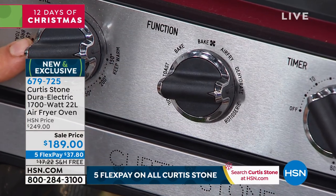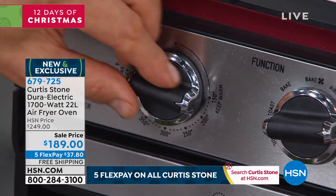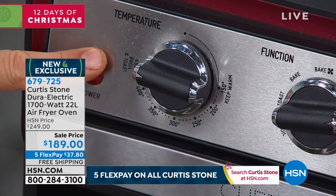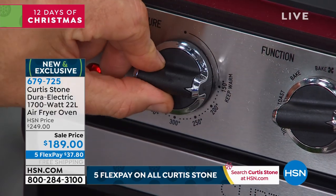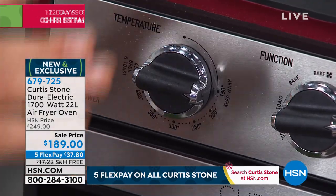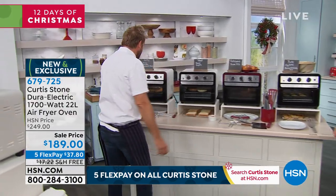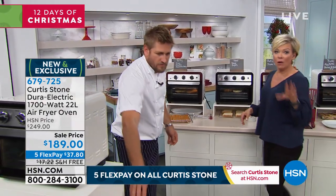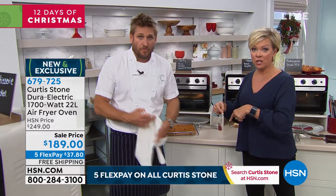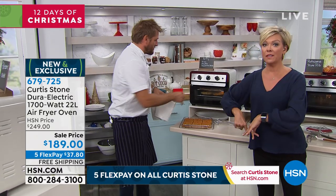The last thing you have to do is choose your temperature. You can go from 150, which is basically a keep-warm setting, all the way up to broil or toast at 450 degrees. I've purposely made this the easiest oven, convection oven, air fryer you will ever see. Over 300 of you have picked this up since we started on air today, and it had one airing last night — over 1,100 sold, already 300 in this hour.